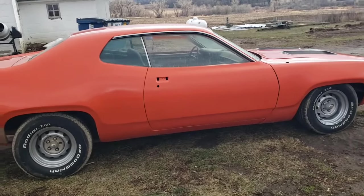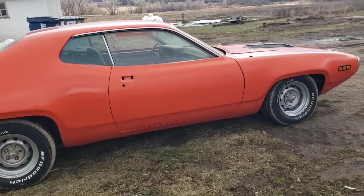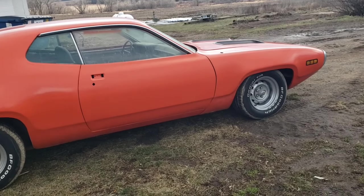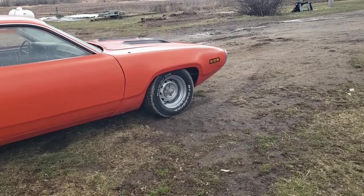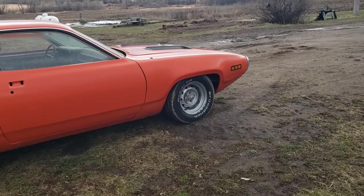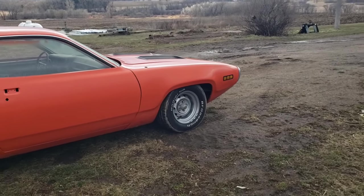As far as getting it driving, we need to put some interior stuff together and sort out the four-speed. It also needs the brakes fixed — there's a leak in the system somewhere. I think I've located it to the front right corner because when it was sitting in the garage for a few days there was a wet spot right there. I just put brand new wheel cylinders and lines in the front, so maybe I missed a fitting or something's loose — something to investigate.